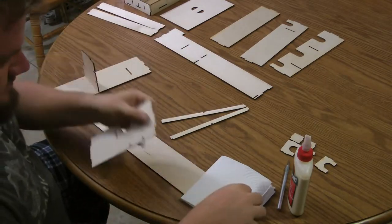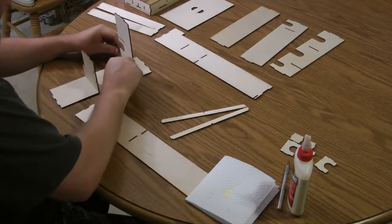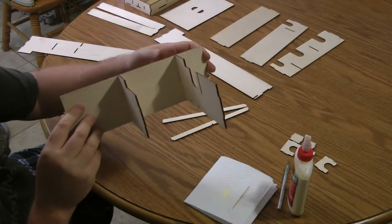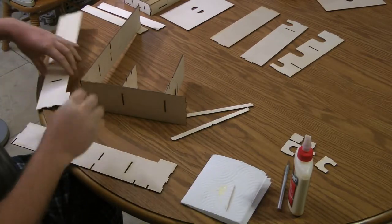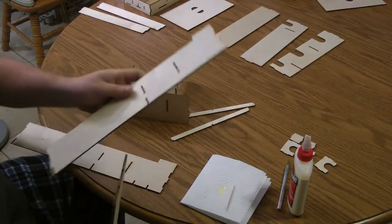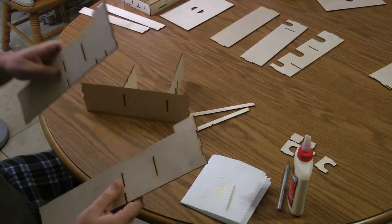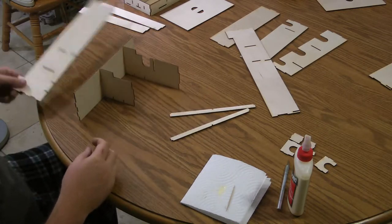Now we'll go ahead and glue in the long divider. The tall edges on the left should line up with the tall left side of the board. I actually grabbed a piece from two different sets — notice they're identical. You should only have one of these in your set. The difference is the correct one has two little notches on the bottom, and the piece with the two notches is the one that goes at the bottom of the board. So that's the one we're going to glue right now.